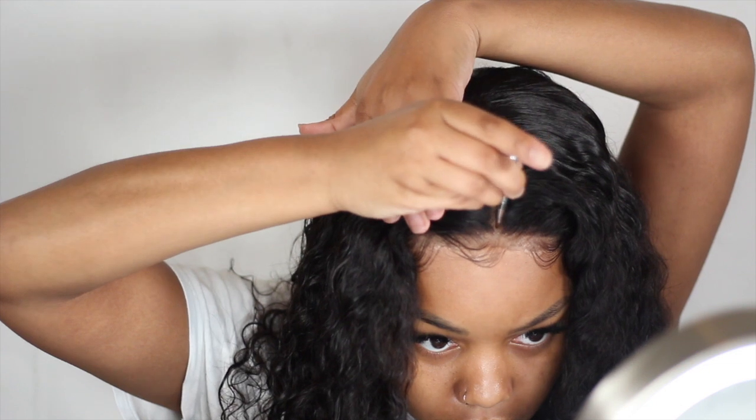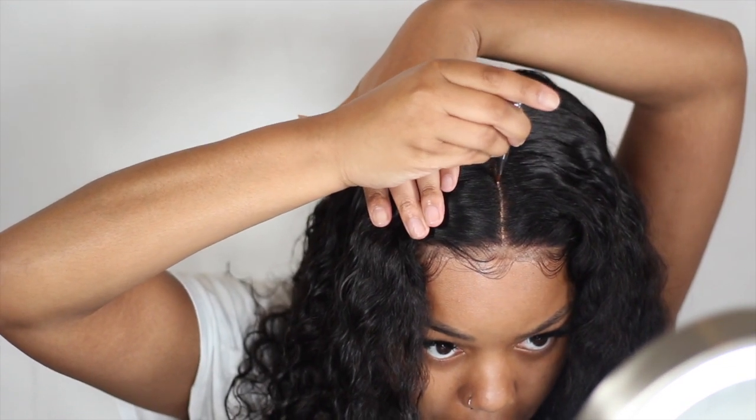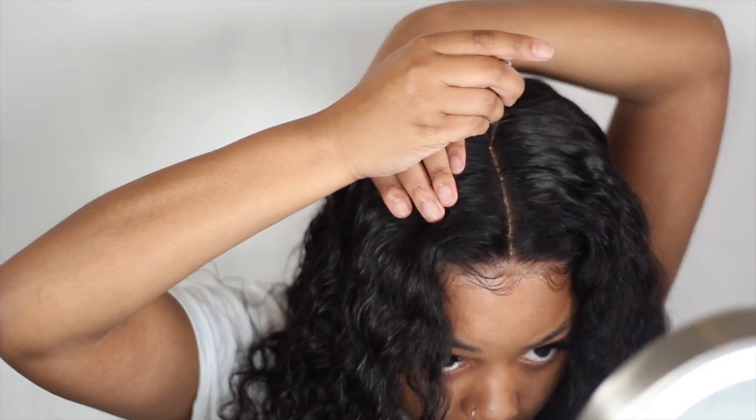I did decide that I wanted to go in with a little bit of concealer. This is LA Girl color — Warm Honey — that's my concealing shade. I just took a little brush, dabbed it into the part a little bit, and then ran my finger over that concealer just to make the part a little bit more defined.